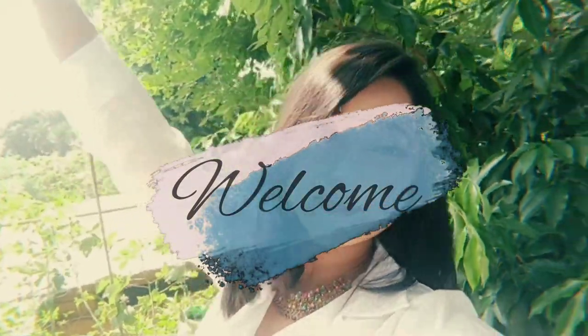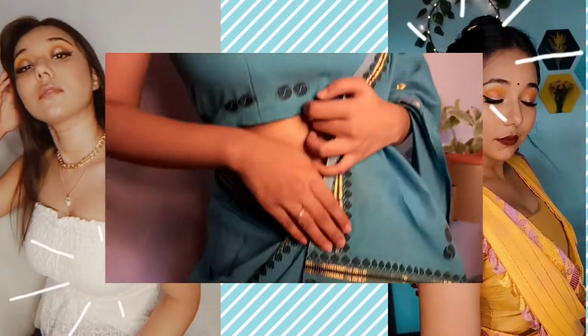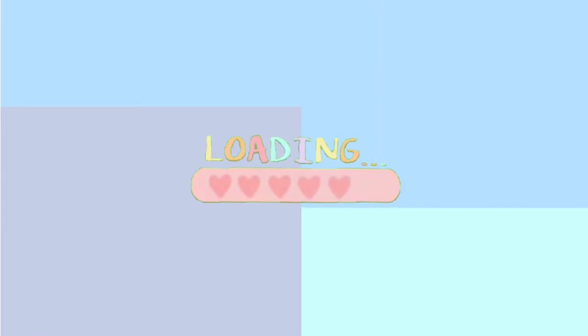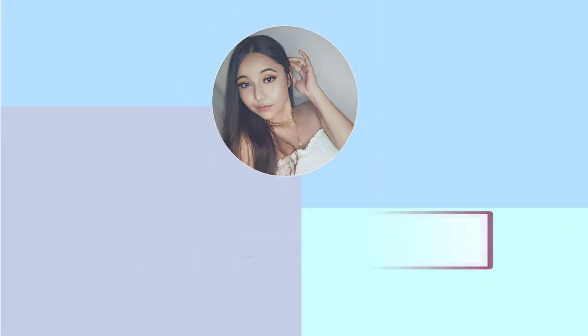Hey guys, welcome or welcome back to my channel! I hope you guys are doing great. It's been quite long since I haven't uploaded a video — it's because I'm finding it quite difficult to manage time these days. I'm really, really sorry for that. So today's video will be a makeup look which you all can try out this Valentine's Day.